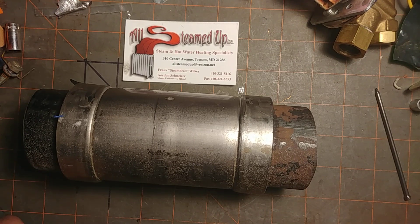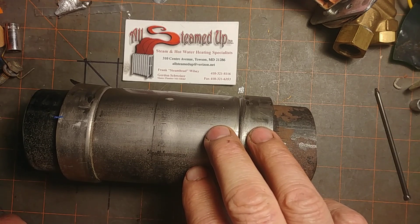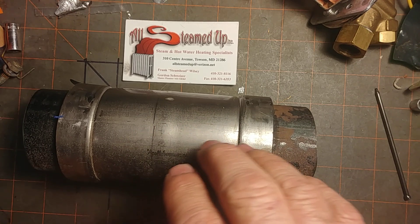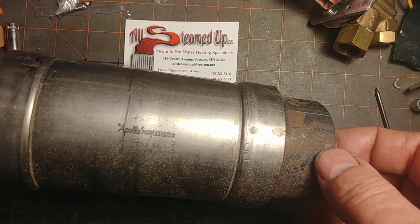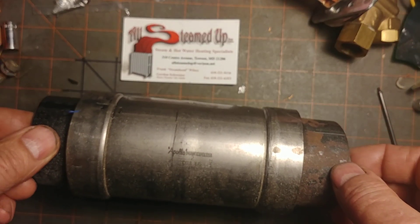Hey, good day fellow steam enthusiasts. Today on our bench is a brief discussion of the press product that has been on the market for many years. This particular example is the Apollo power press.